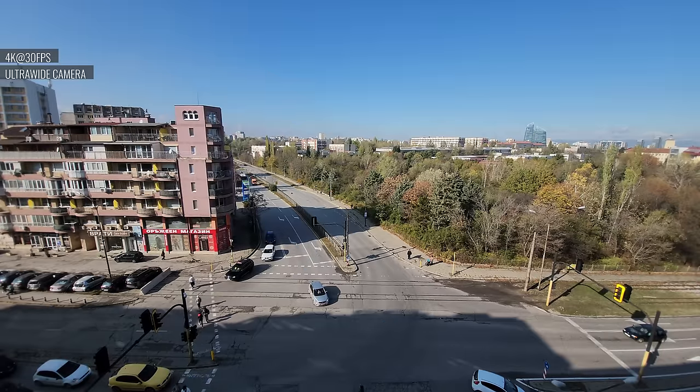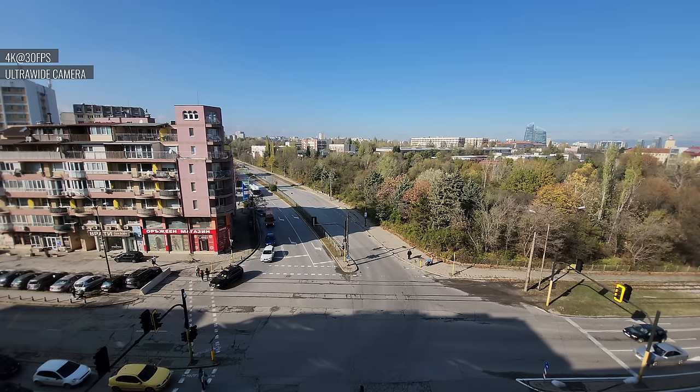The 4K videos from the ultra-wide camera are nice. The field of view is quite wide, the resolved detail is enough, the noise is low, and the colors are lively. The contrast and dynamic range are also commendable.